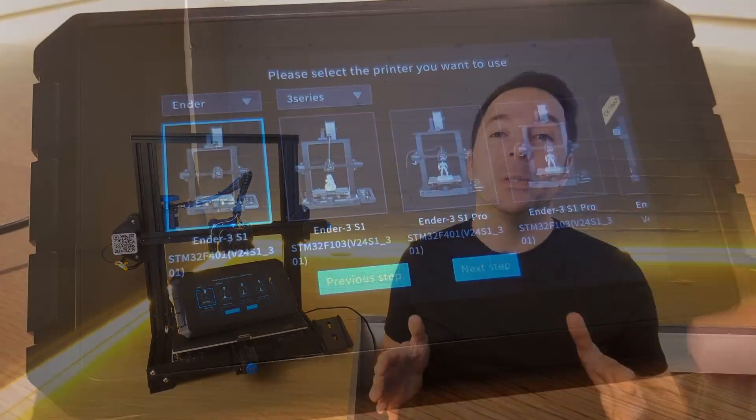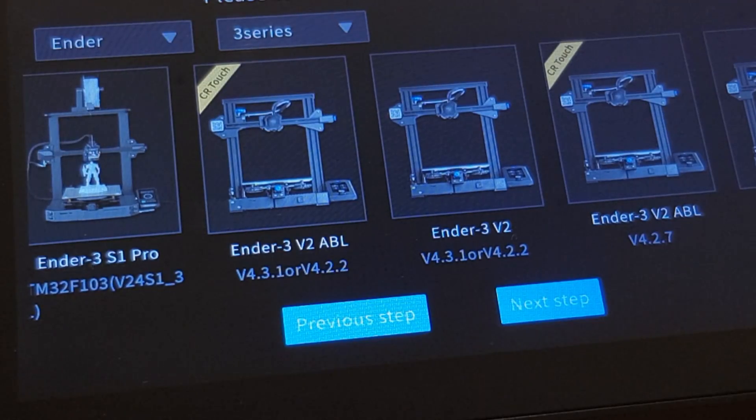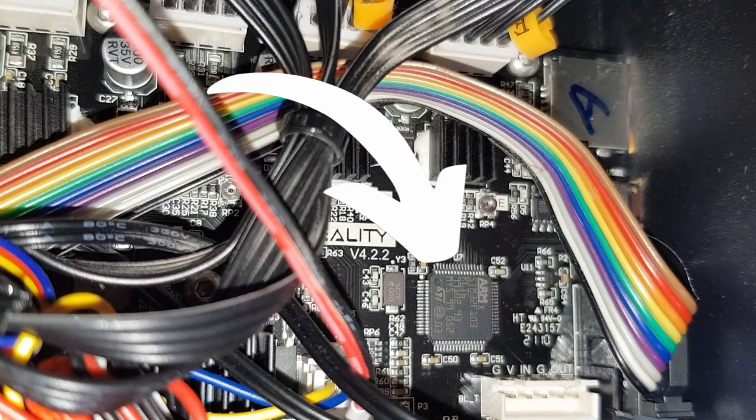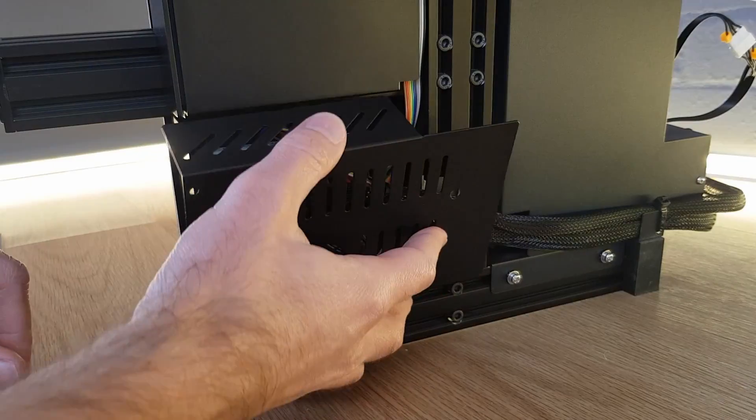For the next stage you need to select the 3D printer that you want to use with your Sonic Pad. However, not only do you need to select the model, but you also need to select the processor used with your particular 3D printer. The only way to do this is to gain access to the control board, find the processor and read what's written on it. Only then, once you've put everything back together, can you progress onto the next stage of setup. To me, plug-and-play is literally plugging something in and it's ready to use — by that definition the Sonic Pad is not plug-and-play.